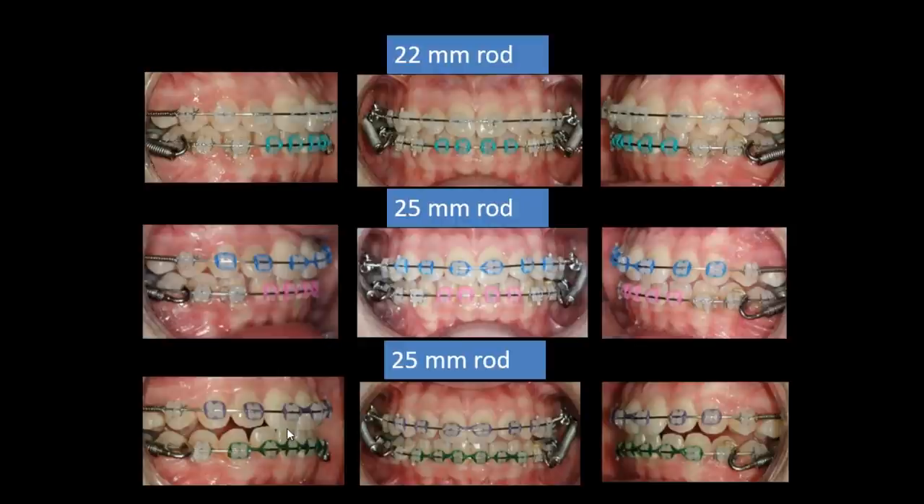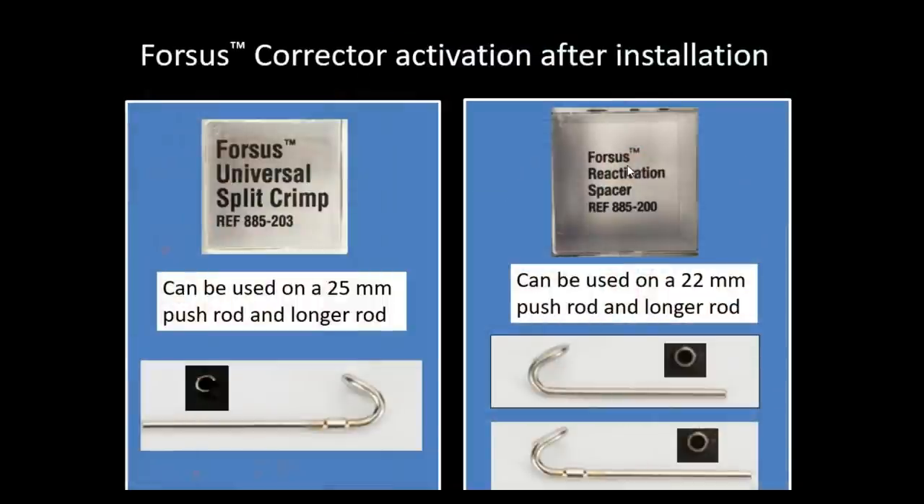We allowed the rod to remain and used a chain on the lower arch to help push the mesial space closed. Previously we had to change from a 22 to a 25 millimeter rod, but now we have the ability to activate a 22 millimeter rod using the reactivation spacer. With the old universal split crimp on a 22, it would slide down and you'd have to stack multiple ones. Now we simply activate a 22 millimeter rod with the reactivation spacer, and it will stop for us.